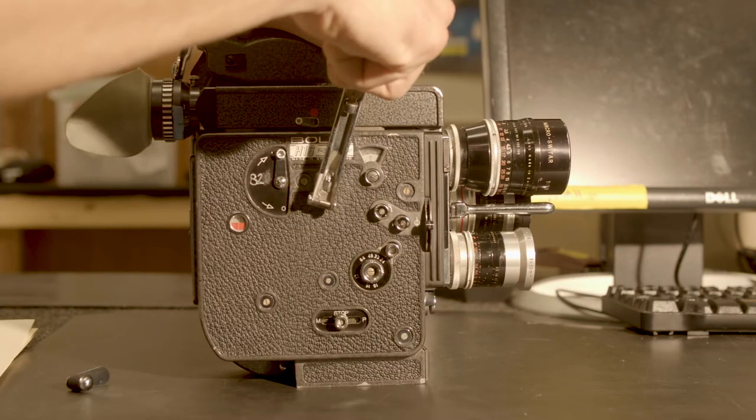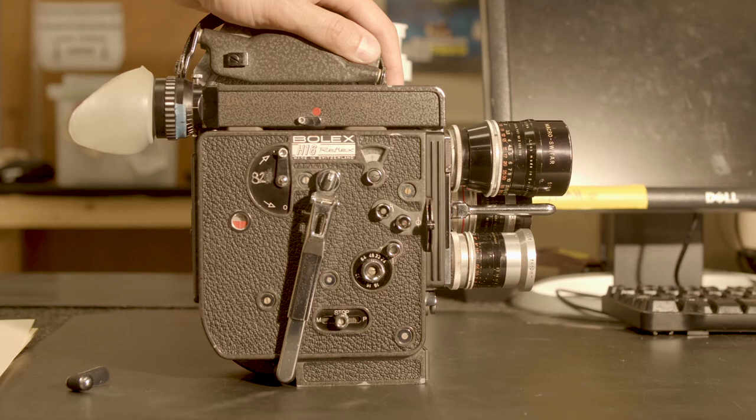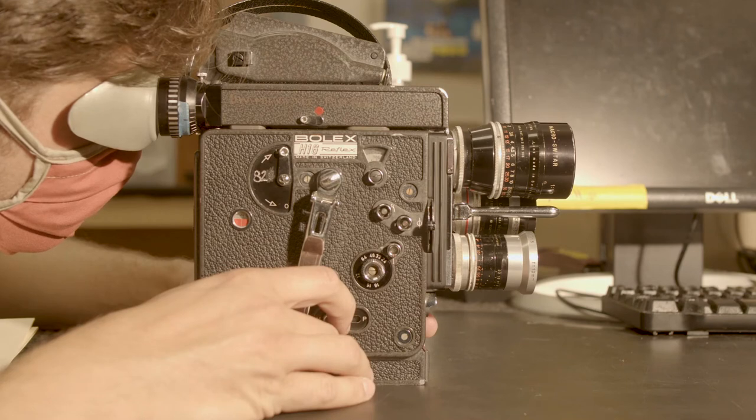Plan the double exposure. Consider the compositions that you're after and where the highlights and shadows are located in each of your shots. Shoot your first pass.